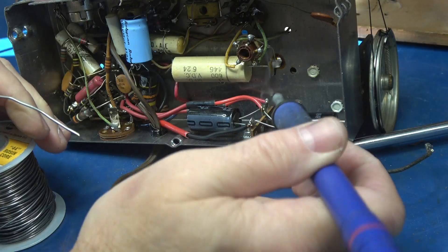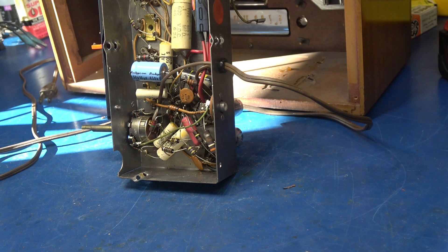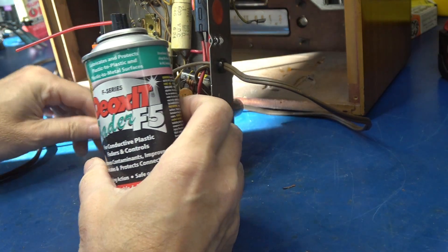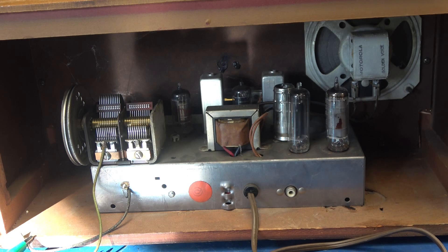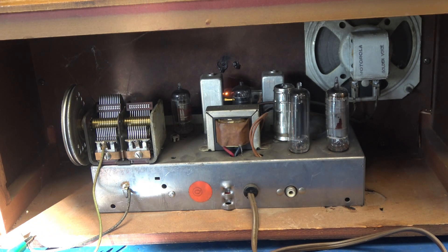And in just a minute we'll fire it up and see if that hum's gone. Before we test, I'm going to hit the volume pot with a little bit of this Deoxit fader — this is the stuff to use on pots; you don't want to use the D5. Chassis is in. I'll use some jumpers to hook up the AM antenna. Bringing her back up on the variac — give those new caps a little bit of time to get used to the voltage.